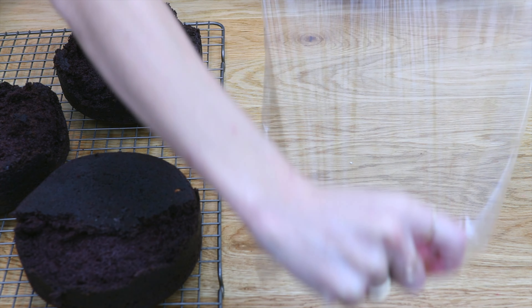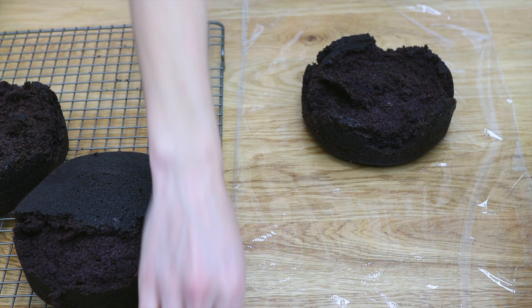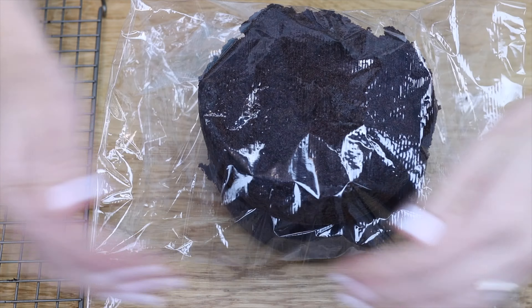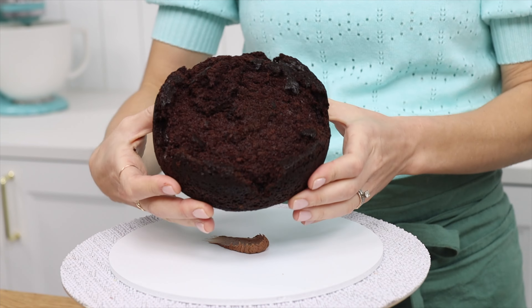Now the part you've been waiting for — what can you do to fix broken cake layers? After taking cakes out of the oven, let the layers cool completely, then wrap them tightly in cling film or saran wrap and put them in the freezer for two hours or overnight. The pieces will freeze together, which makes them much easier to handle.